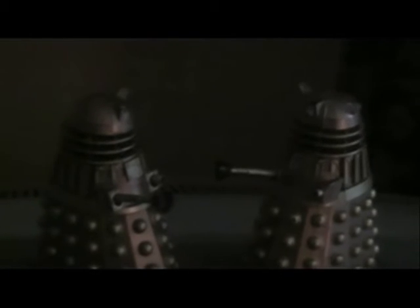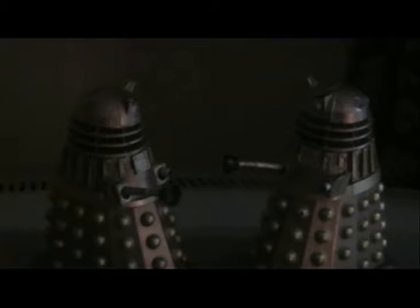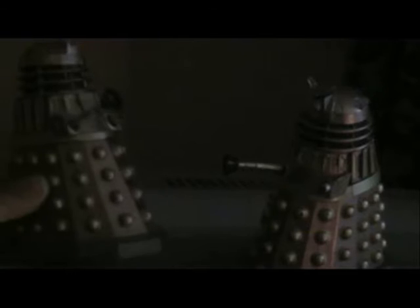Hello YouTubers and welcome to another Doctor Who custom figure review by me, Samuel G.R. Morgan. Sorry I've been away for a bit — as I said in my 'I'm Back' video. Now this is my damaged Dalek custom figure, and as you can see I've got two of them.